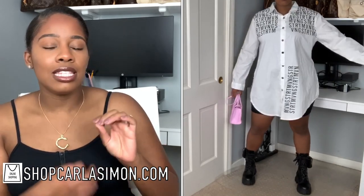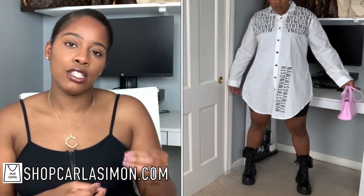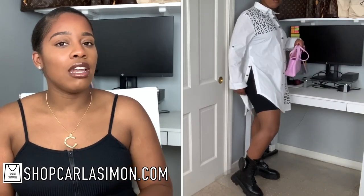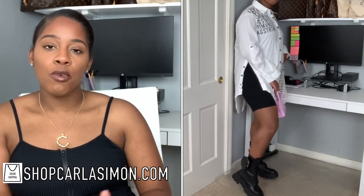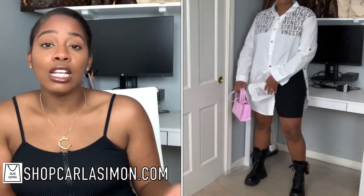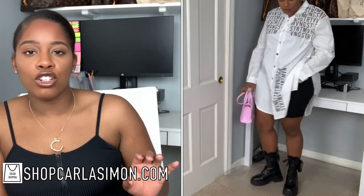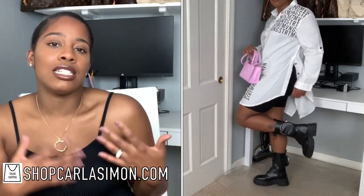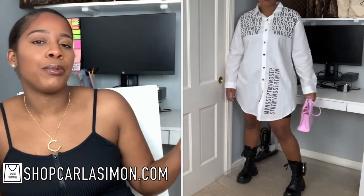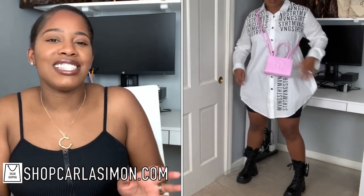The second outfit I decided to do is a white and black shirt that can be used as a top or as a dress. You can also find this at my website at shopcarlasimon.com. I decided to pair this and underneath I just have the same romper biker short set — I just loved how it looked. You don't have to wear anything underneath this dress, but I decided to because I wanted that peekaboo black short underneath. And of course, with the beautiful dupe for the Prada boots.